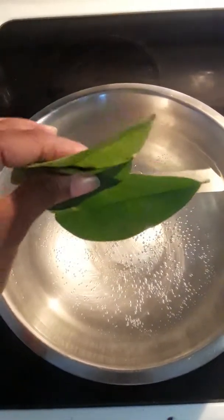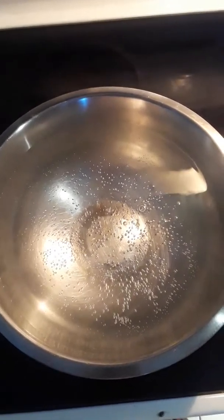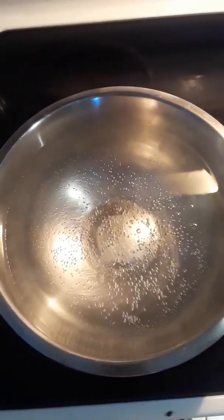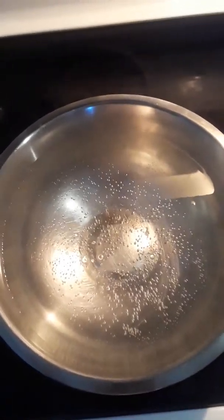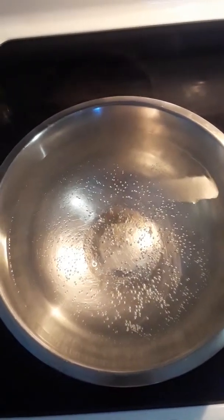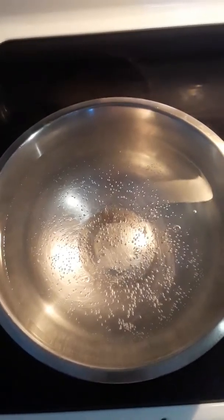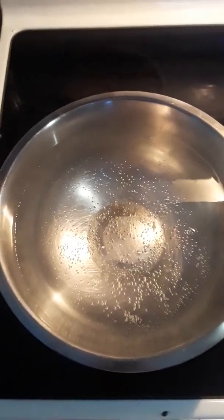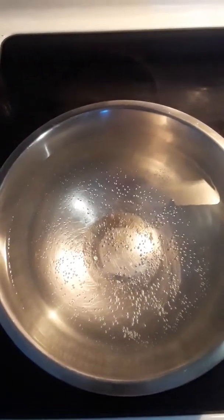These are how the soursop leaves look. I sell them on eBay — they're a dollar fifty for ten, very cheap. Soursop leaves have many benefits: it promotes healthy skin, treats cancer, gout, blood disorders, sleepiness, boosts immunity, fights infections, and helps treat diabetes.